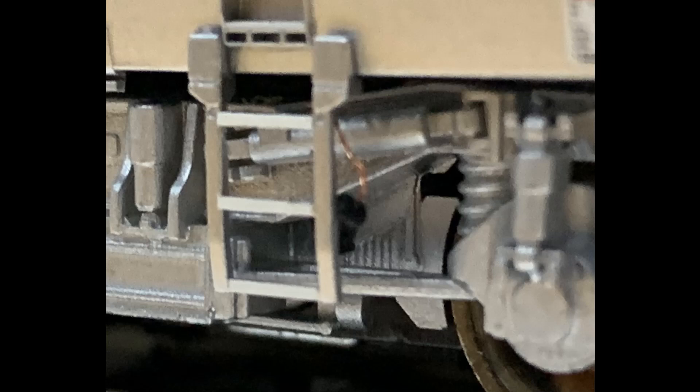Hi, here's a project I've been thinking about for a while: putting loco lights on a P42 DC from Athearn.